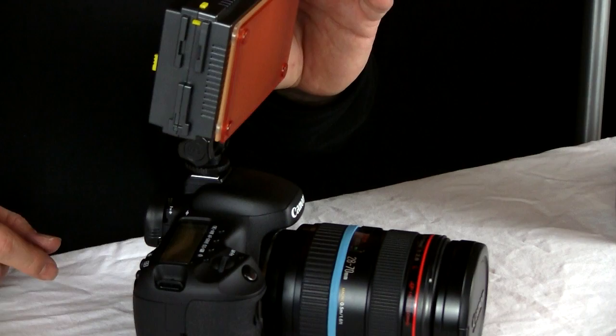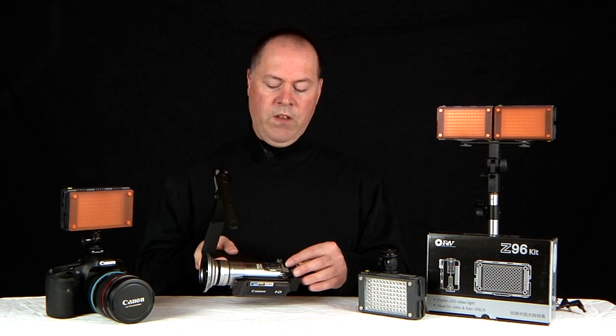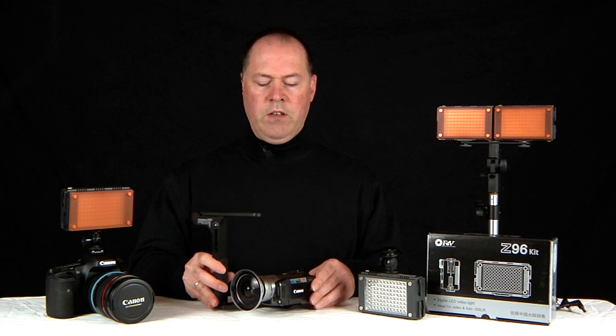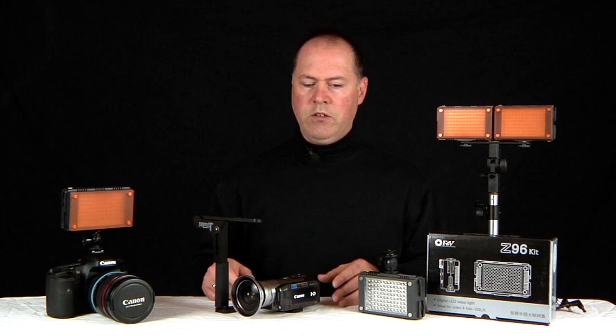If you own a small video camera like this little Canon here, which has just a mini hot shoe adapter, nothing will fit that. So you're probably going to have to get a bracket or a frame for this. They sell frames like this for photography — I use this when I do photography to mount my flash. They also now make frames and brackets for the DSLR so you can adapt various equipment to it.